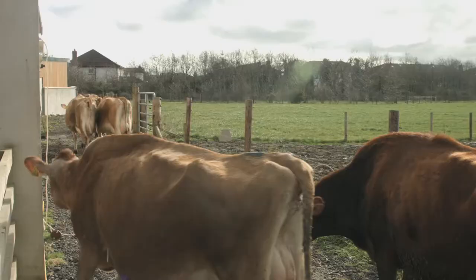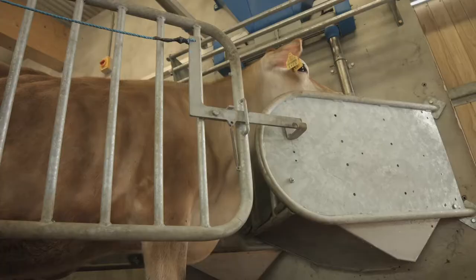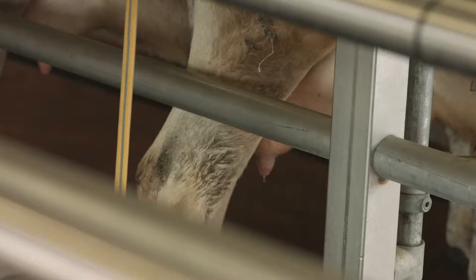We're bringing our cows in at the moment — they're out in the field on a lovely day like today and they're out grazing grass. They're walking this walkway here and into the backyard where they're let into the parlour.